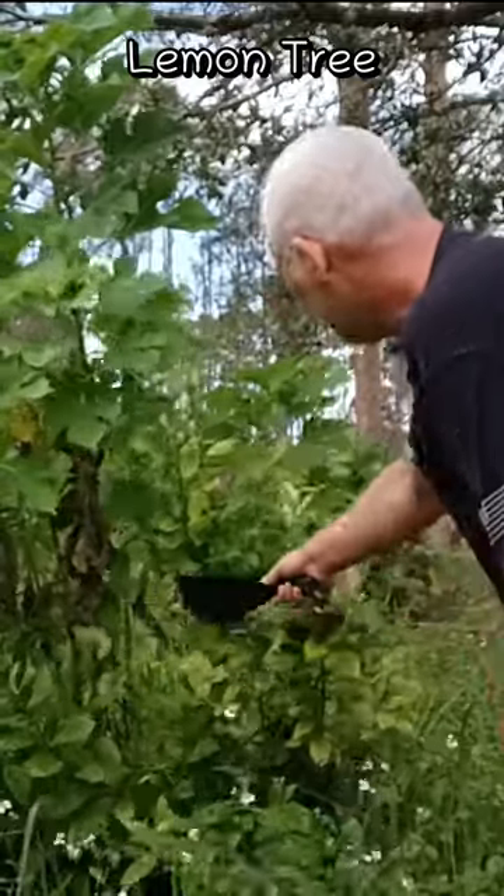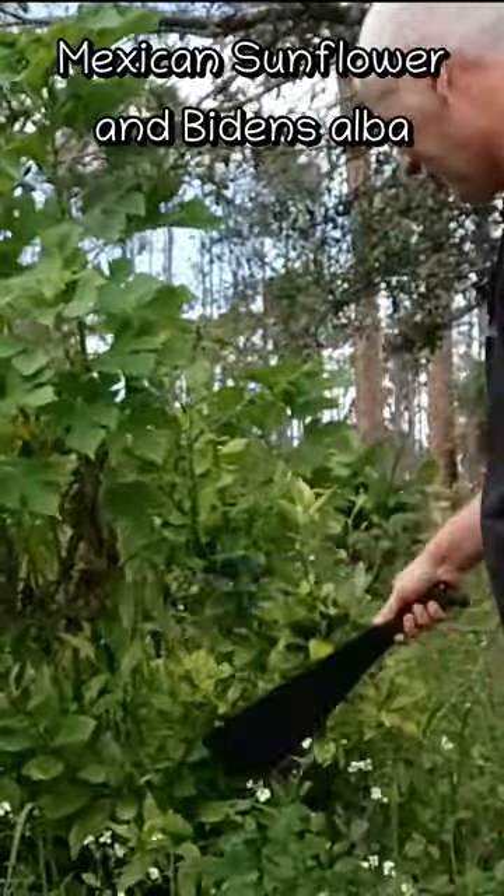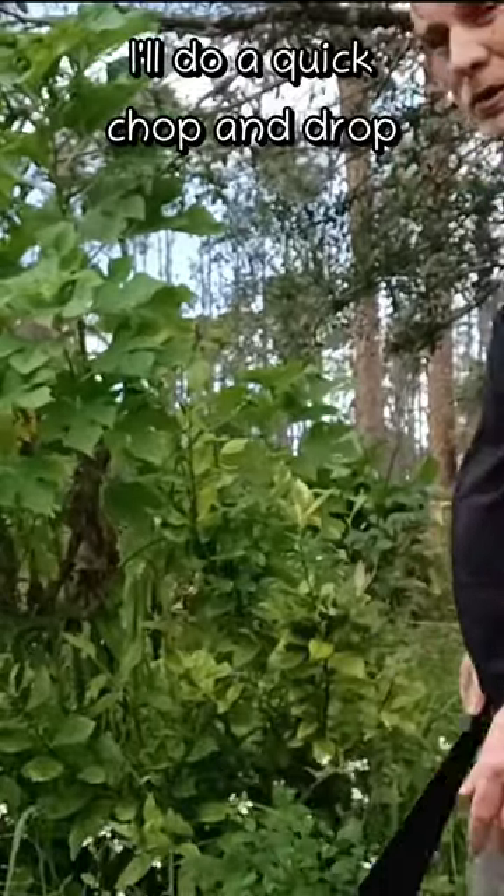And here we have a lemon tree. It's all crowded out by this Mexican sunflower and the Biden's Alba. Just do a quick chop and drop here.